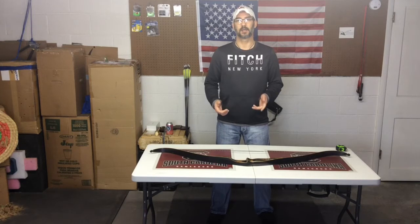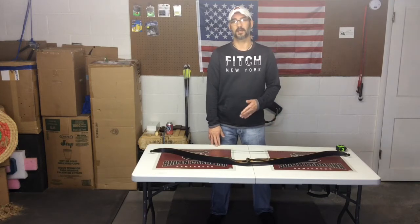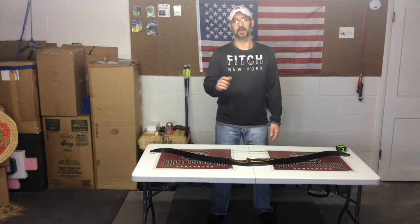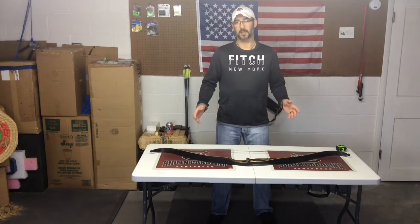I received a message from a gentleman on YouTube and he sent me a link. I got on there, found this bow, and the recommended brace height is anywhere from eight to eight and a half. I wanted to give a shout-out to OHP — Ozark High Point. I really appreciate the feedback; it really helped me out.